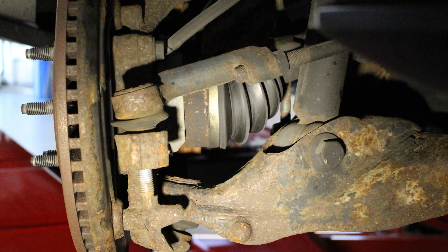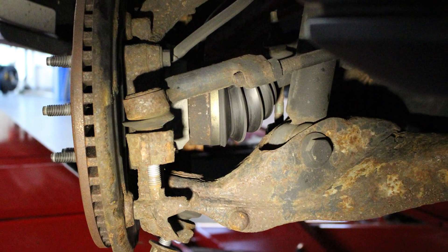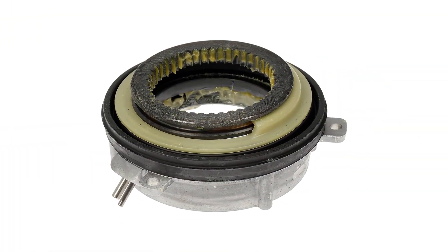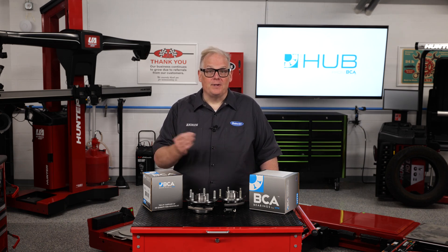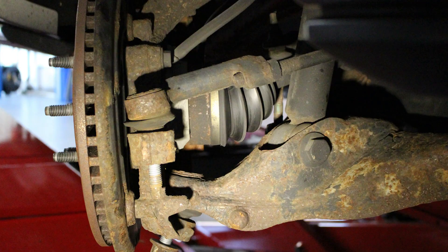The visual inspection revealed nothing unusual. The IWE system applies vacuum to the actuator in two-wheel drive and shuts off the vacuum in four-wheel drive to engage the hub and axle. This is reverse of how most locking hubs operate. If there were a vacuum issue, it would typically cause noise from both wheels, but the noise was only coming from the right front.